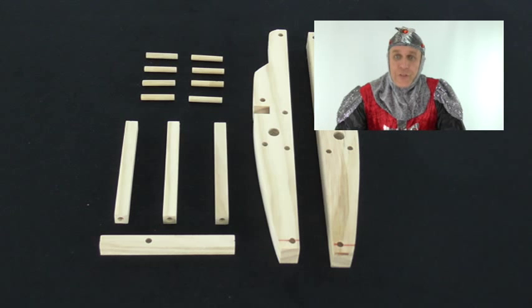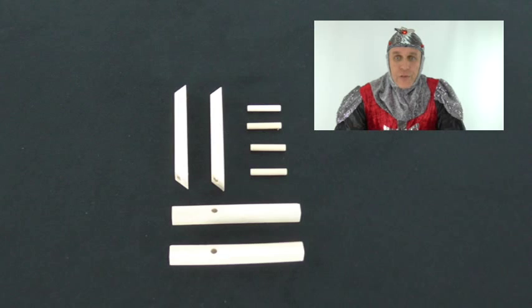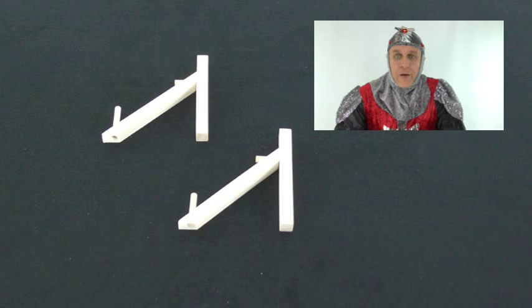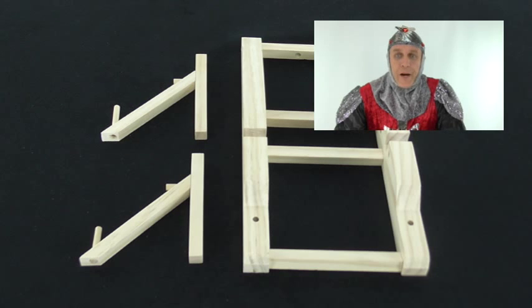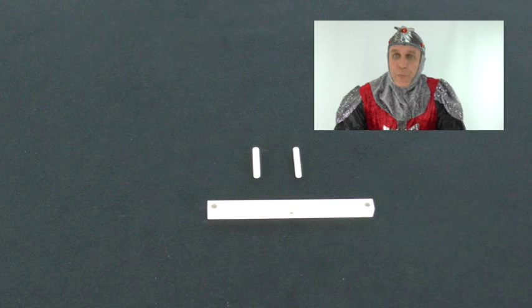Since ancient times the catapult has existed in many forms. This model is based on those used in the Middle Ages — the mangonel. An invaluable medieval siege attack weapon, the mangonel was designed to hurl heavy objects from a bowl-shaped bucket at the end of a throwing arm. The rope attached at the bottom of the arm was the spring, and torsion was provided by twisting the rope.